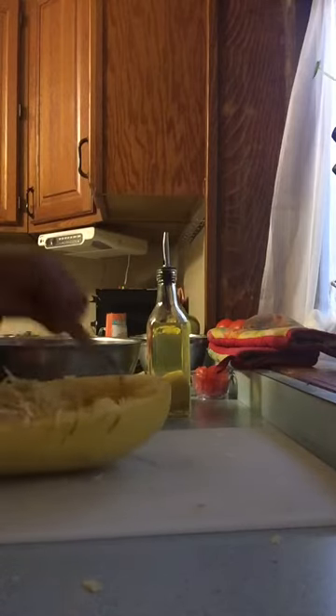When you clean the spaghetti squash, you want to make sure you get all the seeds out. Spaghetti squash is very similar to a pumpkin because of the seeds it has on the inside — they look just like pumpkin seeds and taste just like pumpkin seeds. So you want to treat it as if it were a pumpkin when cleaning it.